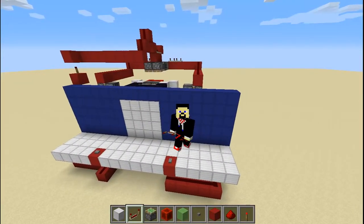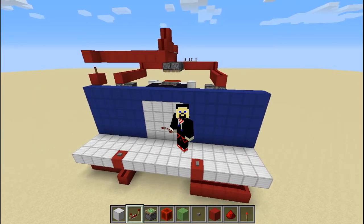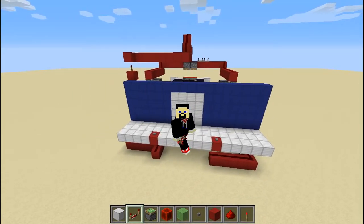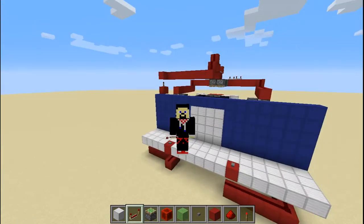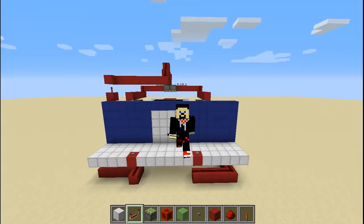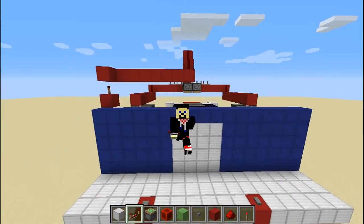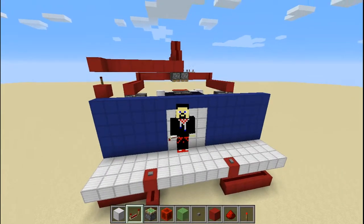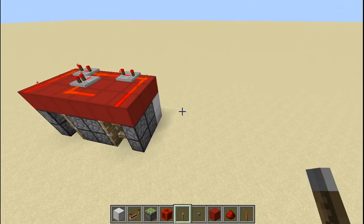Hello everyone! This is actually a three-subscriber special because I just hit three subscribers — that's a lot of people, well according to me, because I'm still a new YouTuber. As a special thing for the three people who decided to subscribe to my channel, I decided to make this. We used to have a two-by-two version of this door, but now we have a four-by-four version, and I'm the first one to do it — I searched on YouTube and no one has done this before. I'm so excited, let's just get into it.